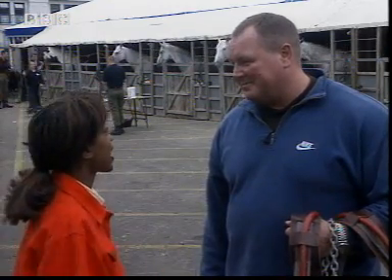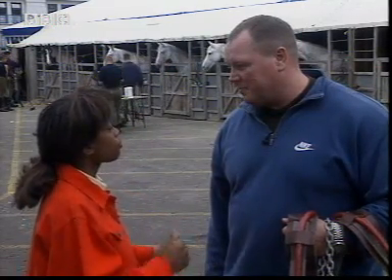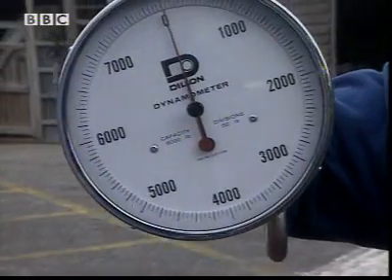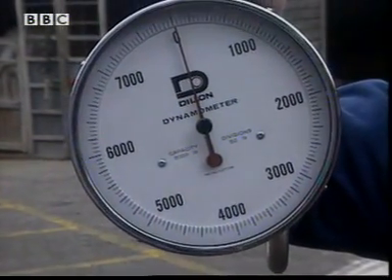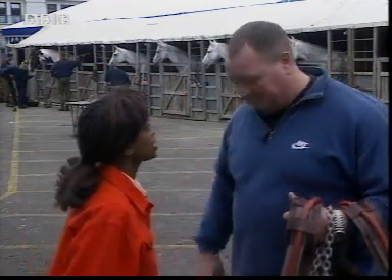Excellent — well I've got a dinky little carriage for you out there to pull. But how am I going to measure the kind of force you're exerting to get the carriage going? Well, I've got a force meter here, so we can attach this onto my harness and attach it onto the truck, and we'll be able to measure the force. Excellent, let's get your harness on then.